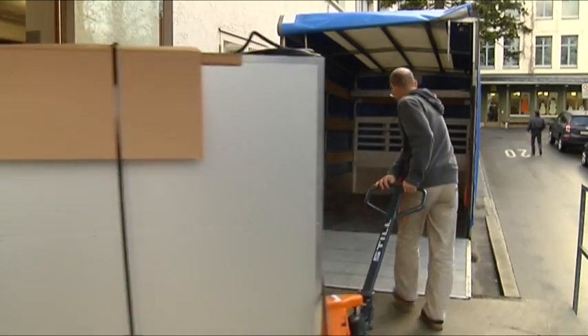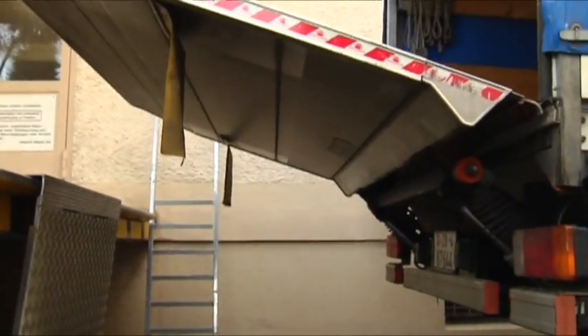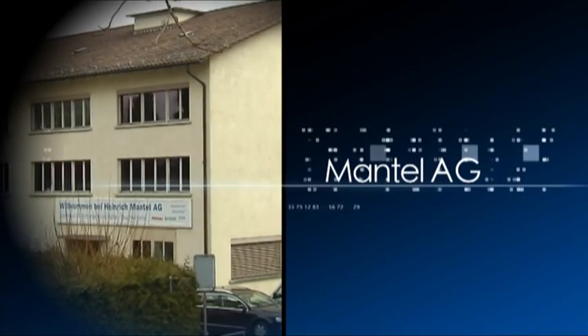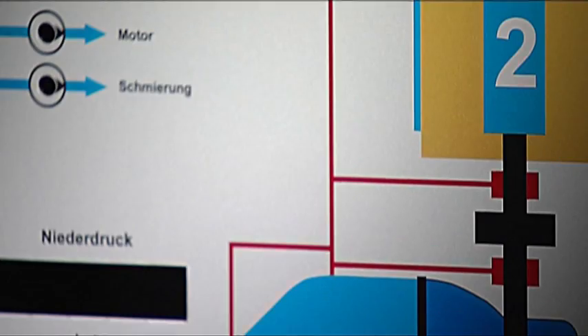The Swiss firm now supplies this technology and complete digital printing systems around the world. What's more, demand is rising. Mantle AG — setting the pace in digital printing on anodized aluminium.